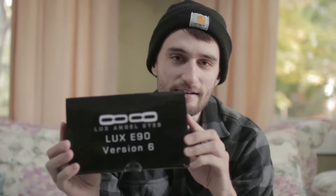So I'll show you which ones I got. They are the Luxe E90, the V6 — Version 6 Angel Eyes. So let's open this box, let's see what's inside. I'm really excited for this one, let's get right into it.